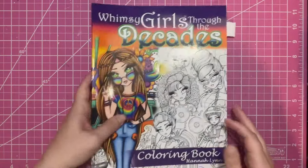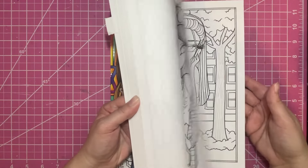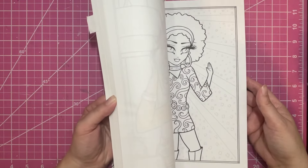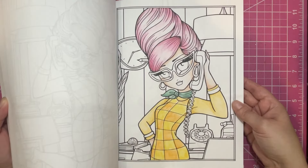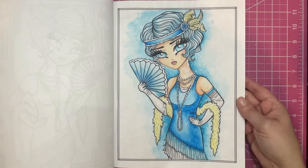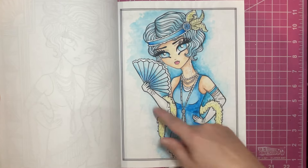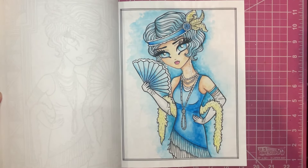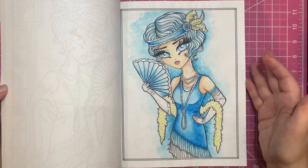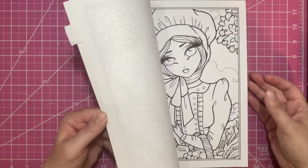Then I have Whimsy Girls Through the Decades. I might have a couple — I think I have a WIP in here and maybe a finished page. So there's the WIP. And then I have this completed page, which I used like a clear gesso on and then some water-based materials in the background — I think it was basically just water-based marker, and then I used it as a watercolor. And then I think that's it.